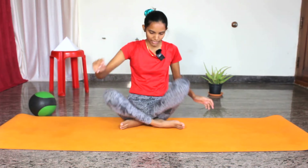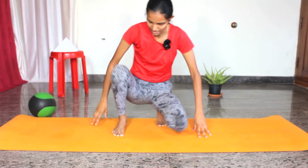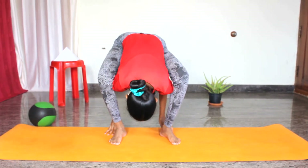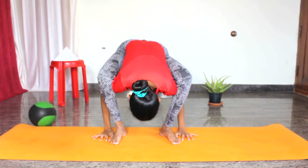Let us see how to do the final stage, which involves crossing the legs and holding for a few seconds. Let us begin — come to Malasana first. Same way, lift your hips, palms beside the foot, hips down.